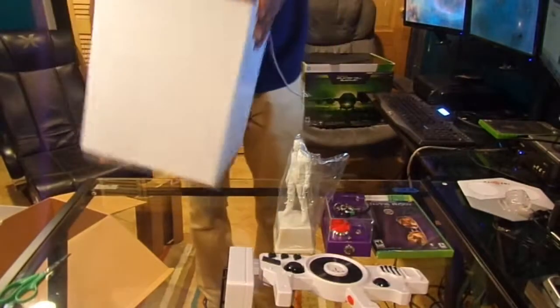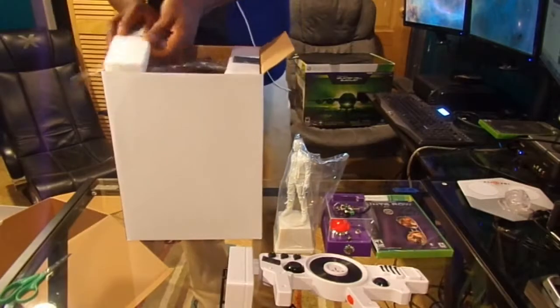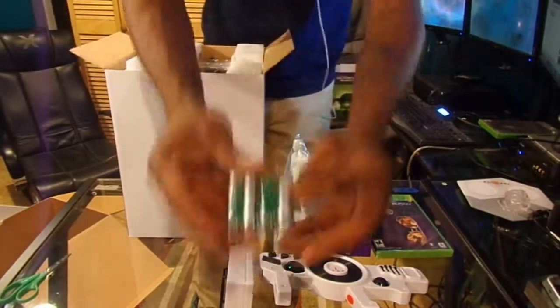Let's see what else is in the box. Holy crap, wow — it comes with batteries. This is pretty cool. More batteries.